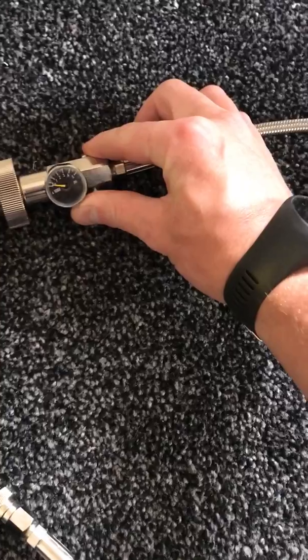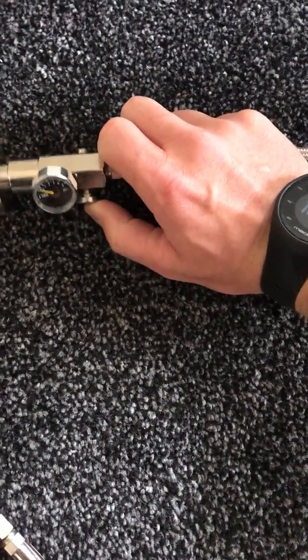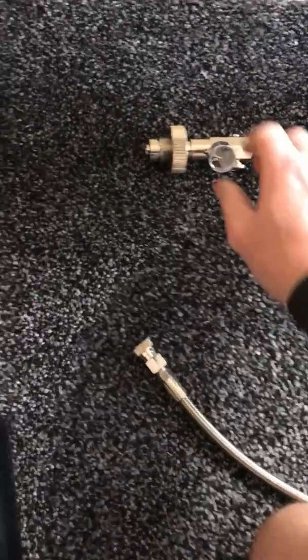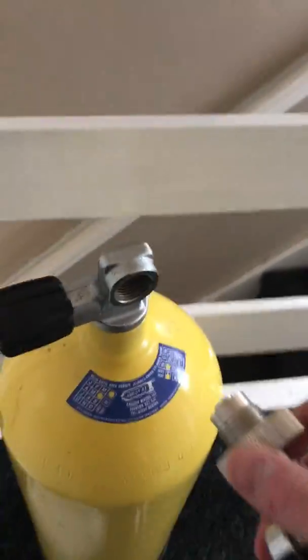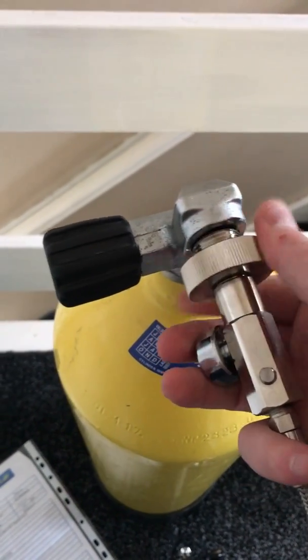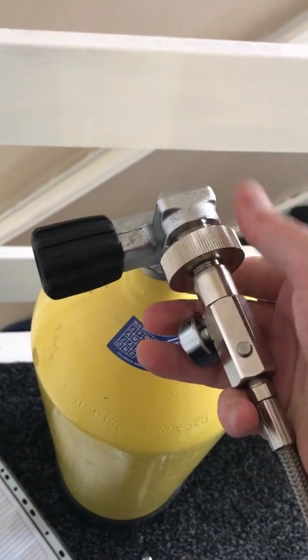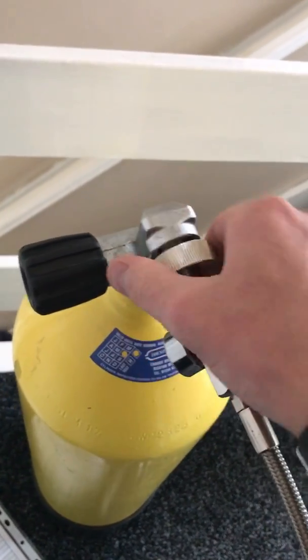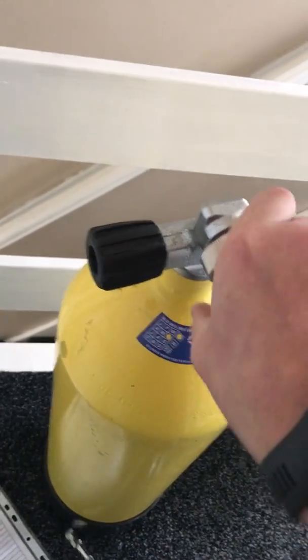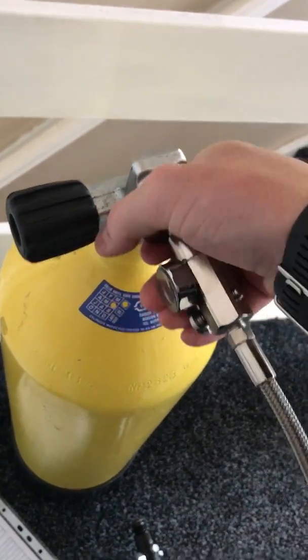Obviously it's got the pressure gauge there as well. This valve will release the pressure from the tank. First what I want to do is get this into there. There we go, it's got the thread. That's nice and tight.